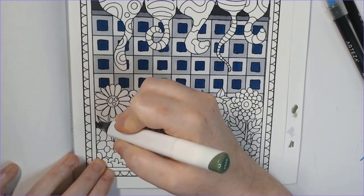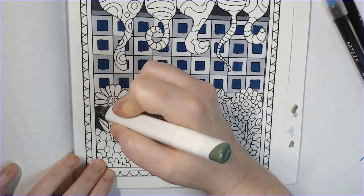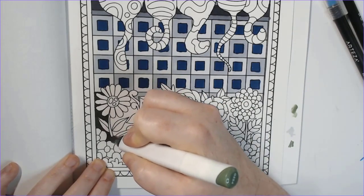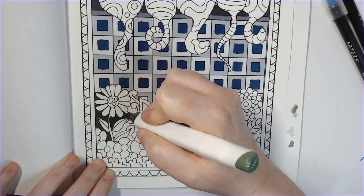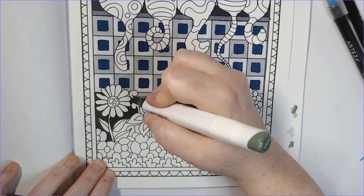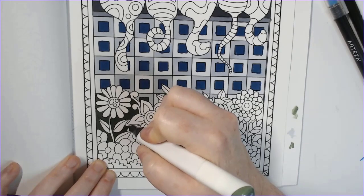I've been using alcohol markers — Copics — to fill in the back part, and then this Cali Art color I think called Beetle, which is a dark green, for the bottom area. Then I used a cool gray one and a cool gray three on the fence, just alternating them to give a slightly different effect.